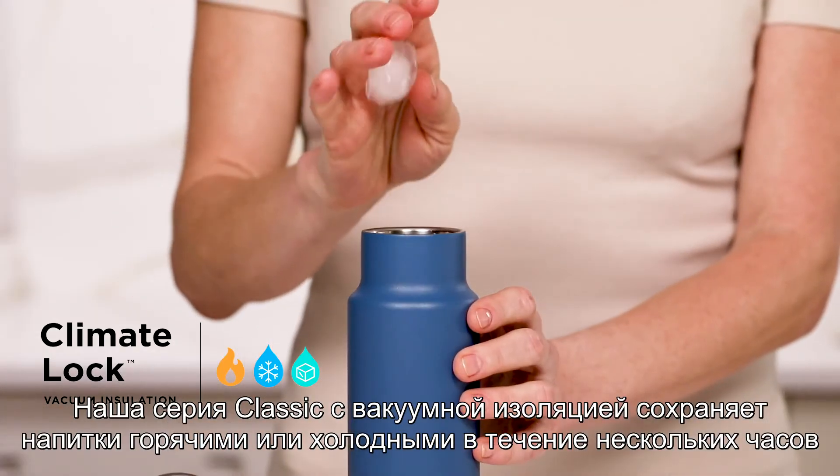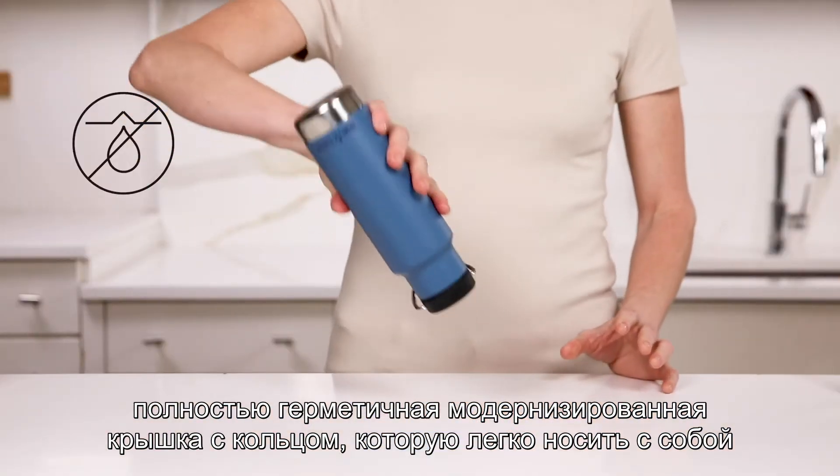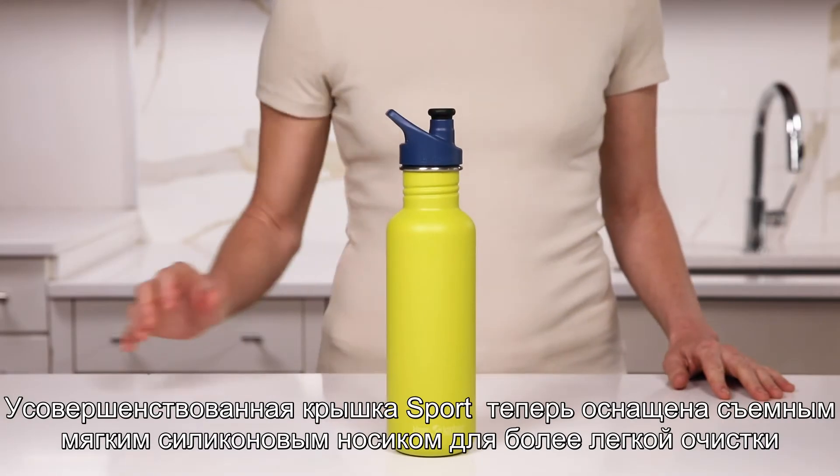Our vacuum insulated classics keep drinks hot or cold for hours, now with an upgraded loop cap that is easy to carry and completely leak-proof. When you need a lightweight bottle, reach for our single wall classics — the upgraded sport cap now features